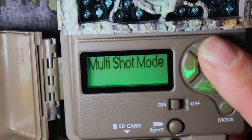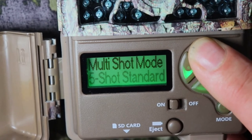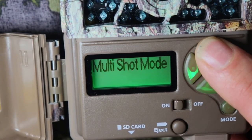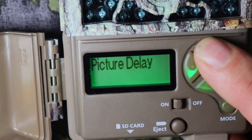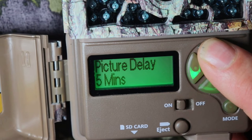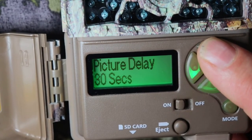Multi-shots mode — you can have this camera take multi-shots, which is always nice especially if there are a lot of animals coming through really fast. Options are two-shot standard through eight shots, and then rapid fire shot with two through eight. I'm going to leave it on eight. Picture delay — you can change that to one second, five, ten, twenty, thirty seconds, one minute, five minutes, ten minutes, thirty minutes, or sixty minutes. I'm going to leave it on one minute.